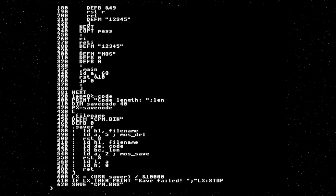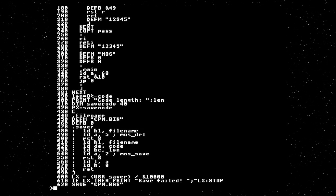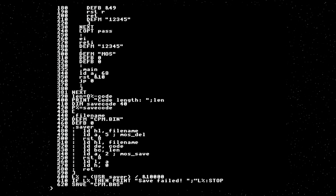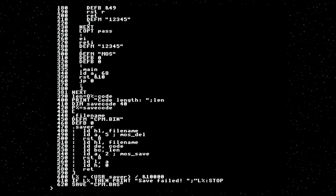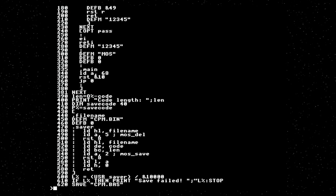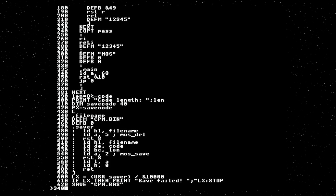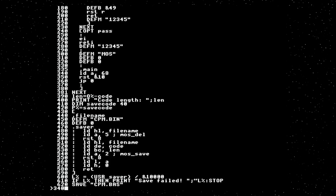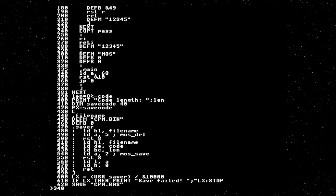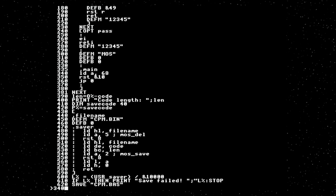However, the BIOS actually loads at the top of memory, and our program here has loaded at the bottom of memory. So the first thing we're going to need to do is to relocate our actual BIOS code to where it's supposed to live. Actually, the first thing we're going to do is to just print a banner to say that we've started. And there is a system call to print strings — that is RST 18.